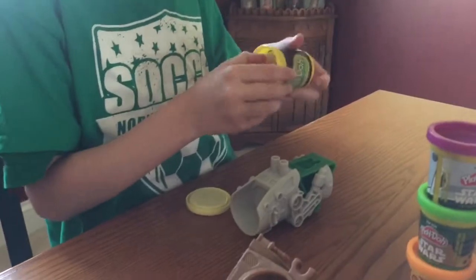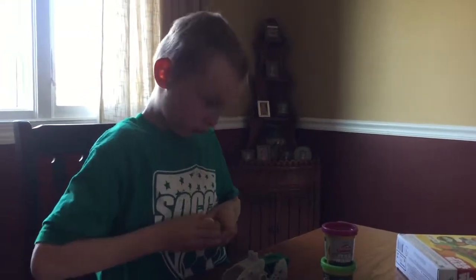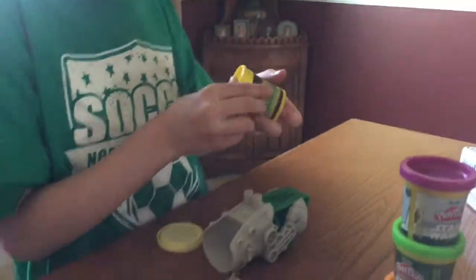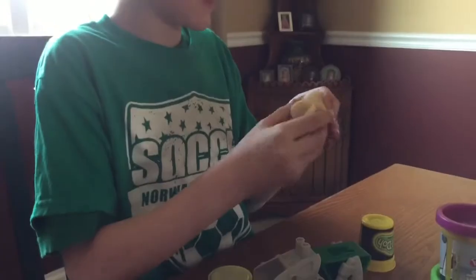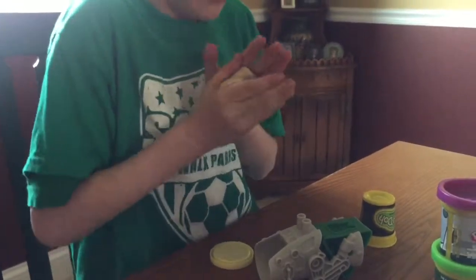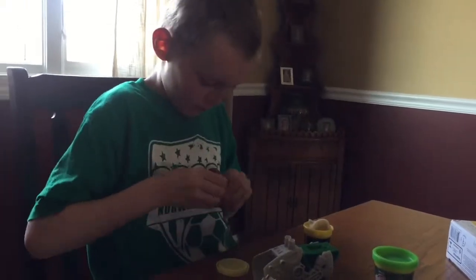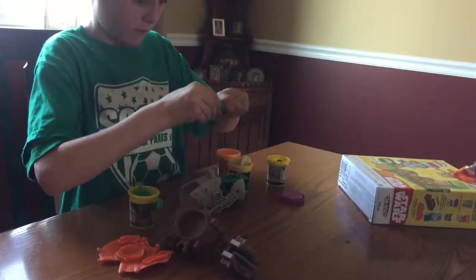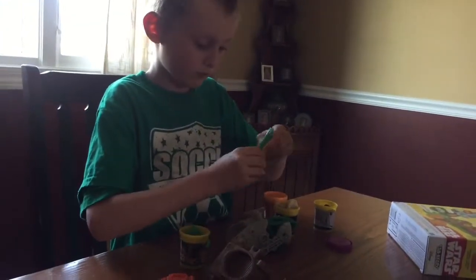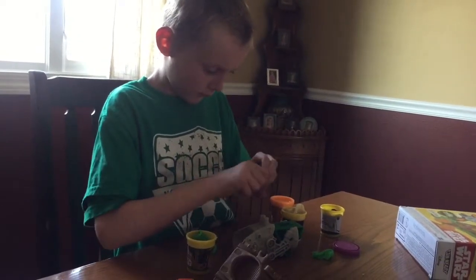Careful with the table. So we have this that goes with the Stormtrooper, and all Stormtroopers have it. Open the first one. It's like this.